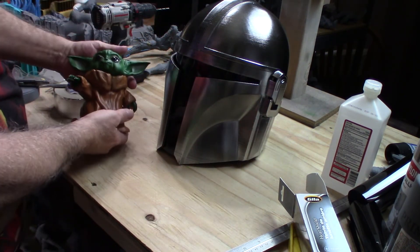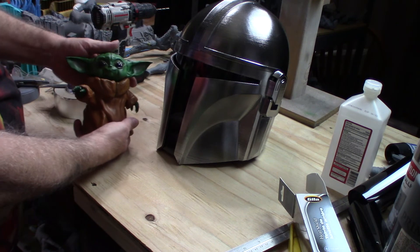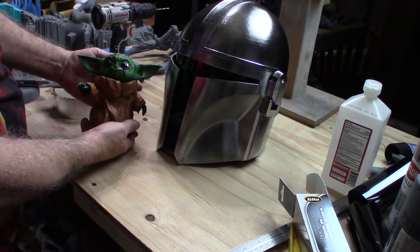And Baby Yoda — the Child, the baby, the little dude — he approves. He likes it.